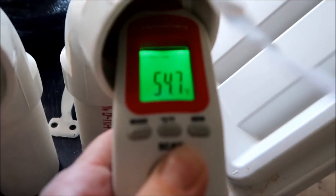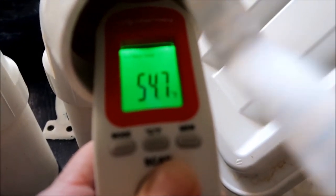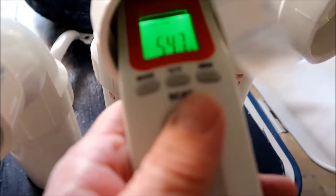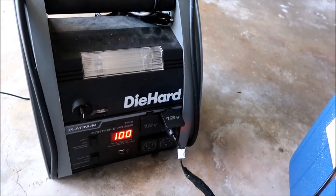I'm inside a hot garage and this feels really good. Taking measurements — looks like I'm getting a reading of 54.7 degrees. Let's try this other one: 55.6 degrees. Of course it's all running off of DC power.